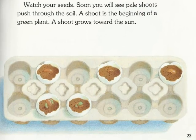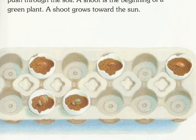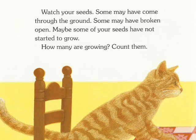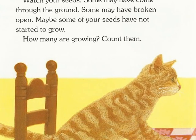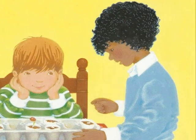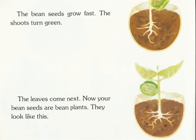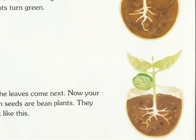Watch your seed. Soon you will see pale shoots push through the soil. A shoot is the beginning of a green plant. A shoot grows toward the sun. Watch your seeds. Some may have come through the ground. Some may have broken open. Maybe some of your seeds have not started to grow. How many are growing? Count them. The bean seeds grow fast. The shoots turn green. The leaves come next. Now your bean seeds are bean plants. They look like this.